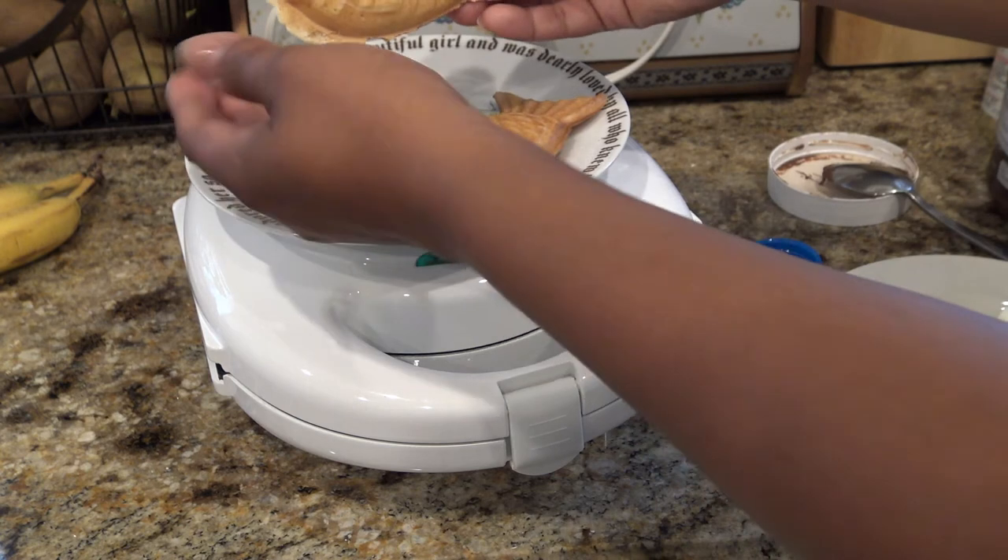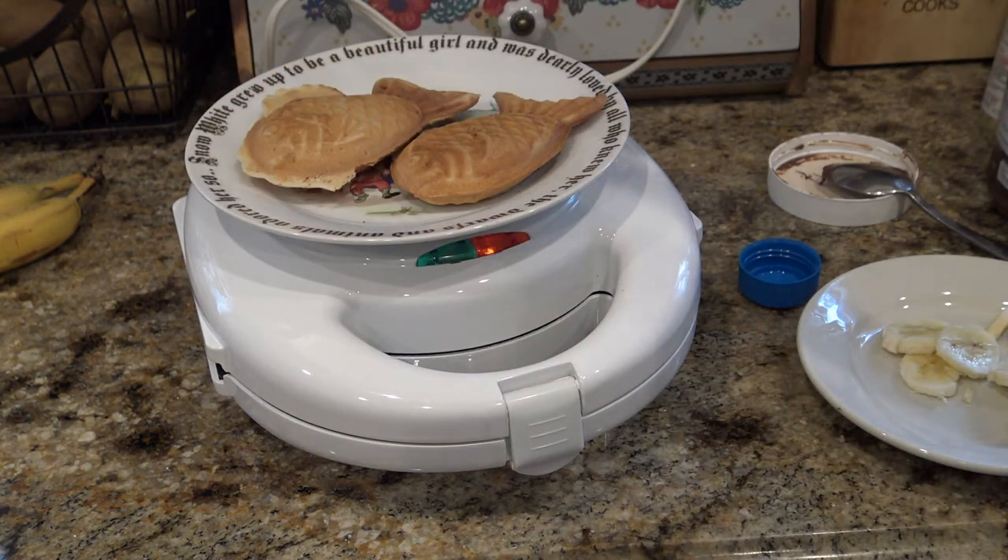So yeah, it's a D-Stylist taiyaki maker and it looks super cute. Bye now.